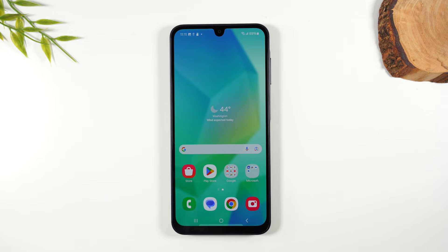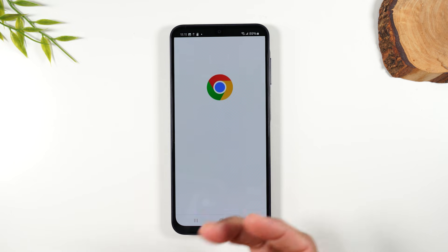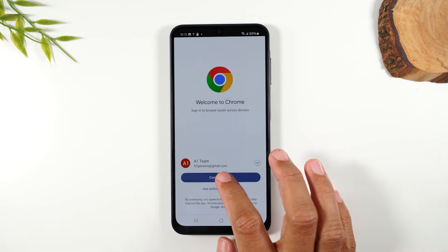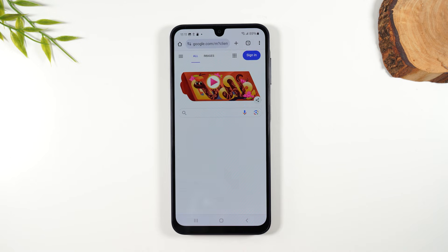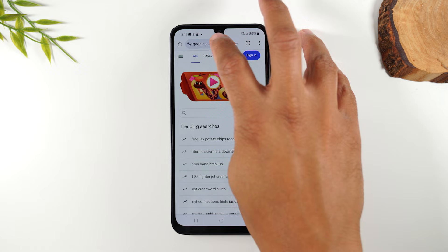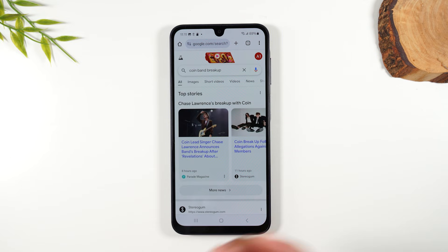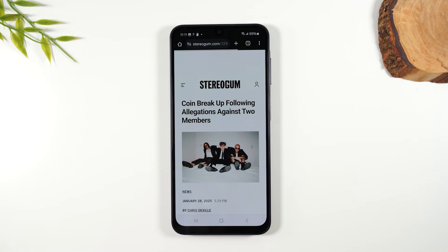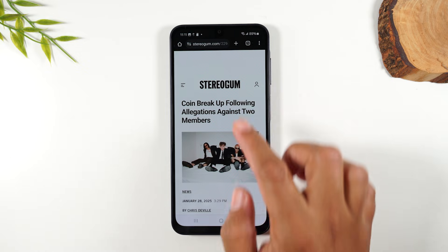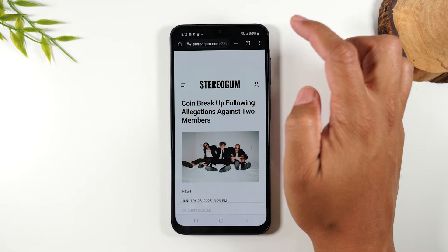Now, lastly, I want to show you how to print a website. Let's say you're on Chrome. You're on the internet and you want to print off a news page or something like that. So let's go on our page here, and let's select one of these articles right here. Go to the upper right corner, tap on the three dots right here.